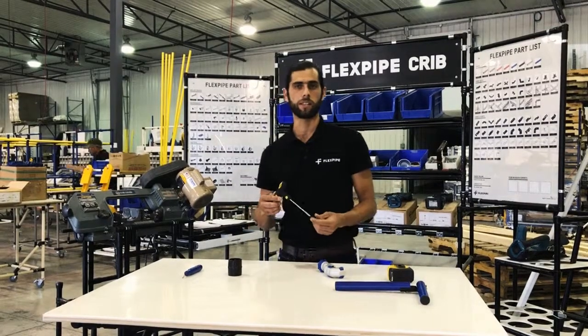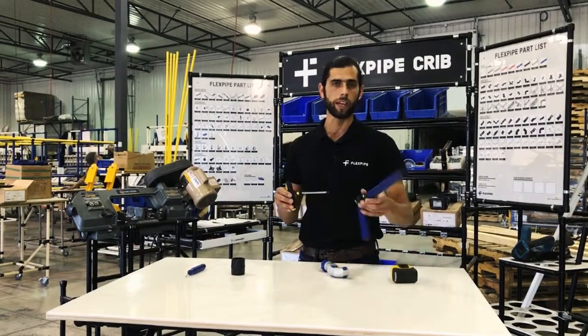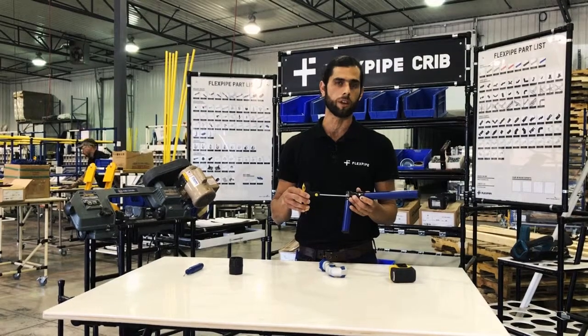Next in line is the T-Allen wrench, which is a 5mm, and we use this all the time to tighten all the nuts and all the bolts on our fittings.